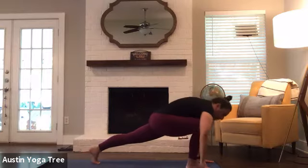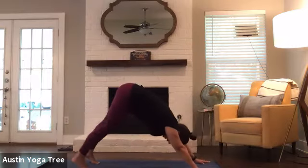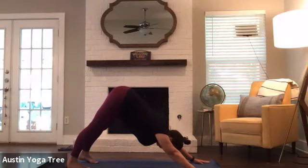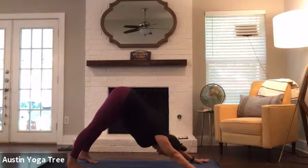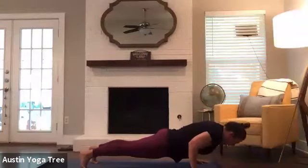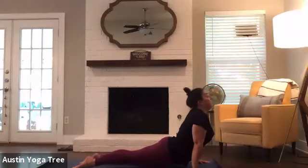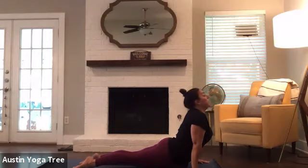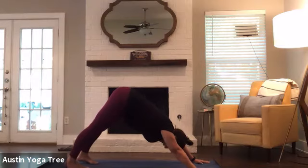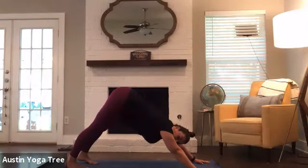Now bring your right hand down and step back to your downward facing dog. You're welcome to stay here in the dog, or flow through that vinyasa. Inhale, rolling forward to plank. Exhale, low plank or all the way down. And inhaling, upward facing dog or cobra. And exhale, downward facing dog. Taking a nice deep breath through your nose. And exhale, let that breath go.